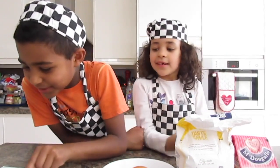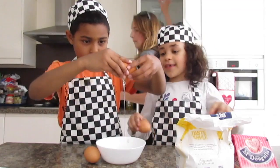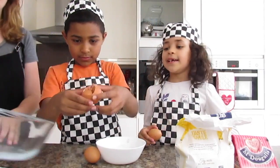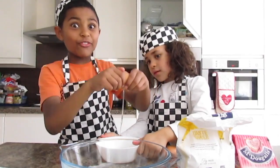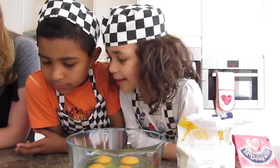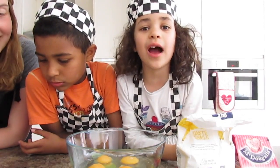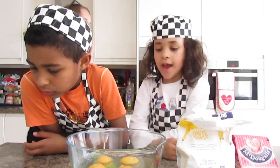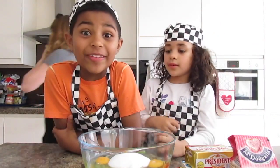Okay, so put the eggs in a bowl and mix them with the sugar. You have to do what that boy is doing — he's Mr. Chef. Mix this with the sugar and put 100 grams of sugar in the eggs. Mix this with the flour.